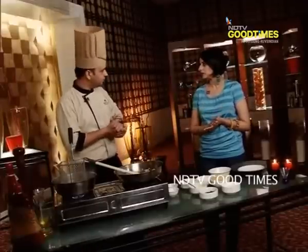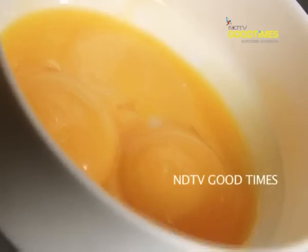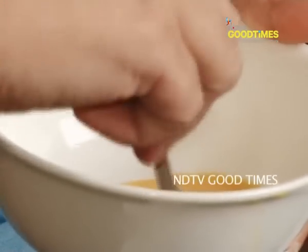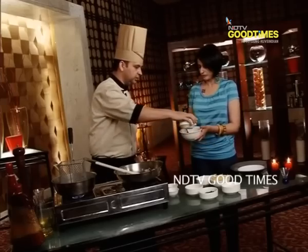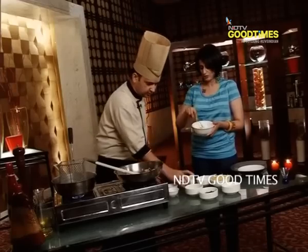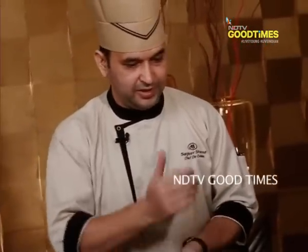Now we need to prepare the liaison. There is egg yolk and cream. We are going to use 3 egg yolks. Most of the nutrition and fat of the egg is in the egg yolk. The liaison is made by adding egg yolks and cream. We are using single cream — for 3 egg yolks, you can use 200 ml of cream. Stir it up to combine. Now it's almost done.